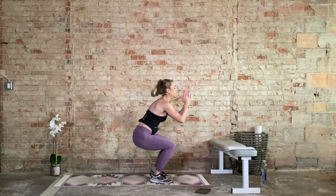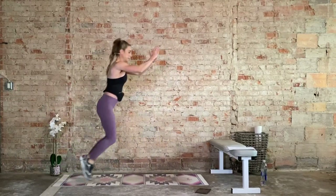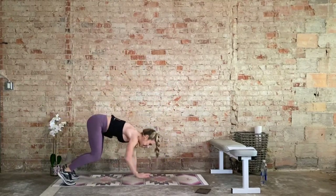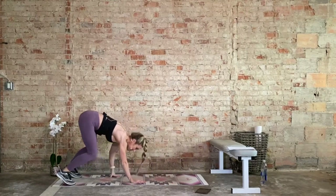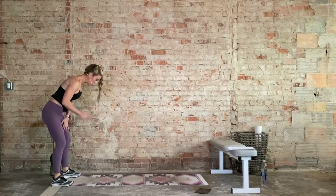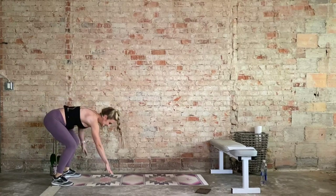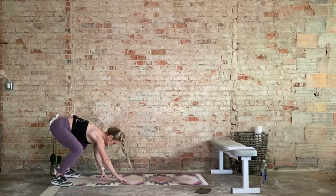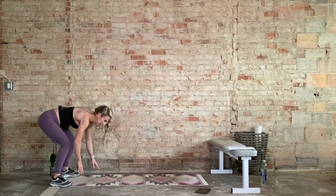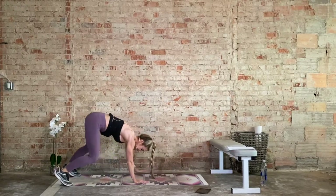15 seconds. Last one. Inchworm — here we go. Walk it out, high plank, deep belly button up and in. Walk it in. Don't bring it up all the way, keep the gaze focused on the mat. When I start to bring my gaze up and down, it's just not good. I feel in control just looking at the mat. Focus on the task at hand. 30 seconds down, 30 seconds to go. When we reach this high plank, hold one second, then walk it back in.